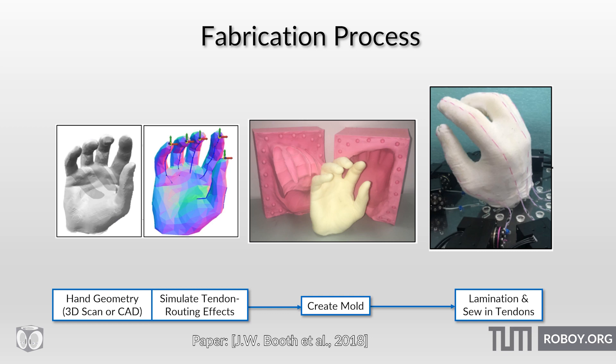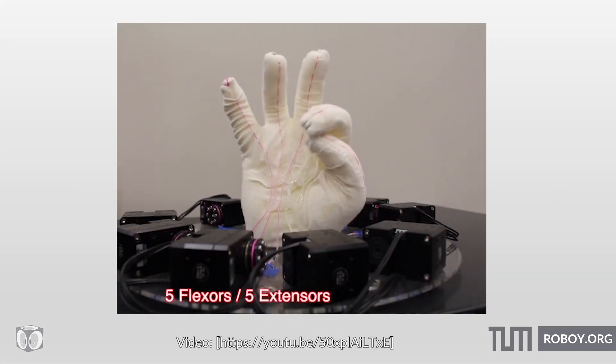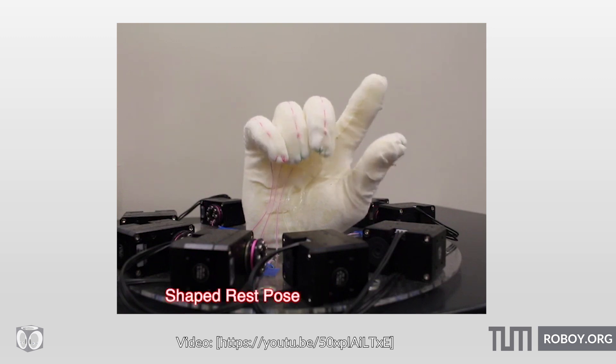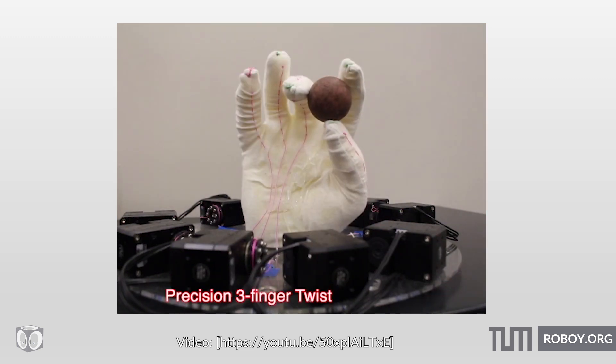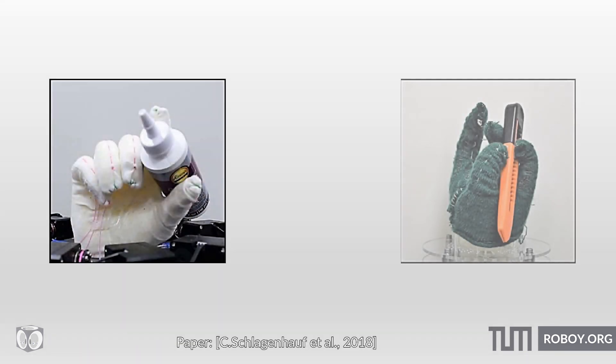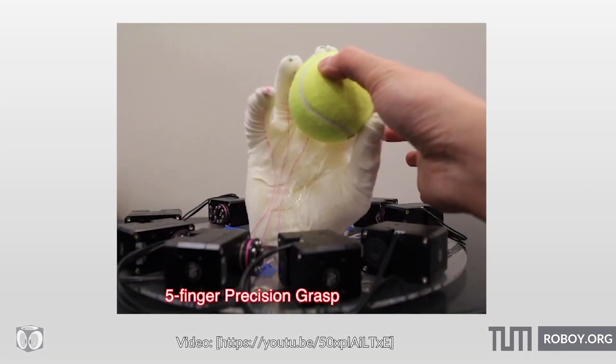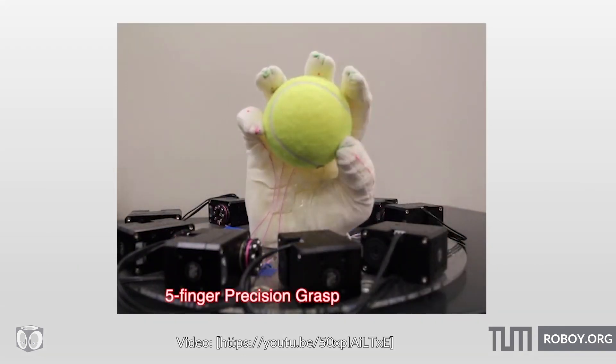Finally, the glove was attached to an acrylic base, with tendons routed through tubes around the base. The hand was able to perform a variety of tasks that required manual dexterity, such as rolling a ball between fingers or manipulating small tools like a bottle of glue, a box cutter, and a screwdriver. The hand could also pull a tennis ball with an approximate force of 5.8 N.